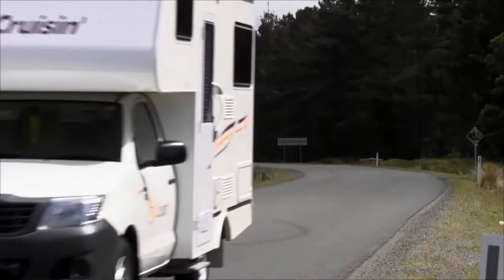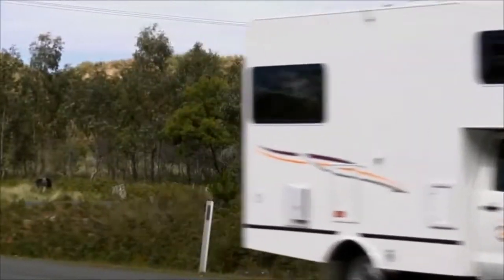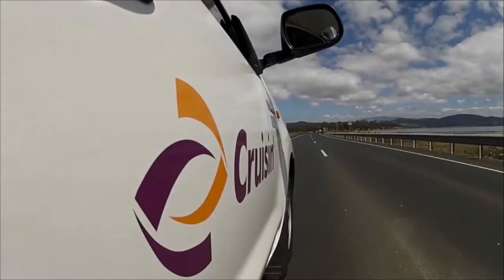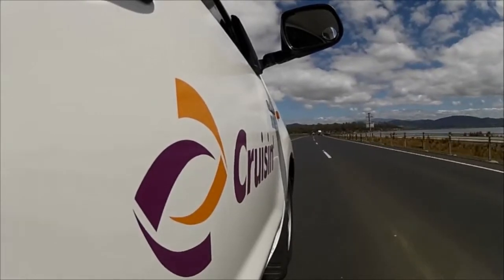Welcome to Cruisin Motorhomes. Thank you for choosing to travel with us. This video will cover everything you need to know about how to prepare, operate and maintain your Cruisin Motorhome, and will ensure you experience an exciting and hassle-free Cruisin adventure in Australia.